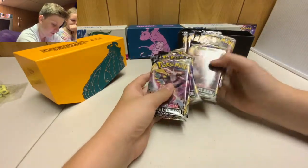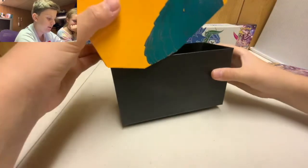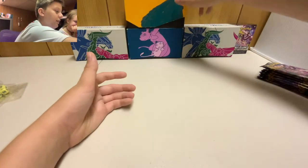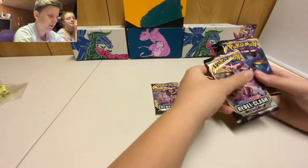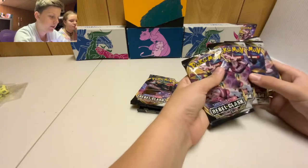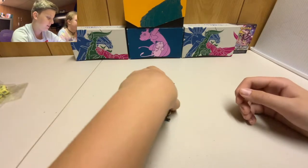I'm going to take five packs and Nikki gets three. I choose Intelion, Cinderace, Rillaboom — and since there are only three of those pack arts, I take another Cinderace for my fifth. Here are Nikki's three packs. We're going to open them right here.